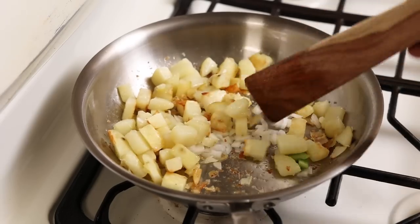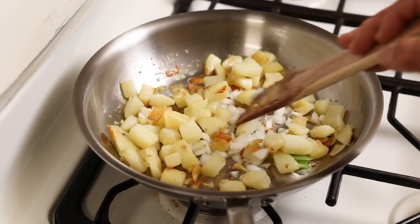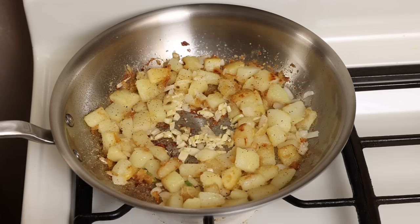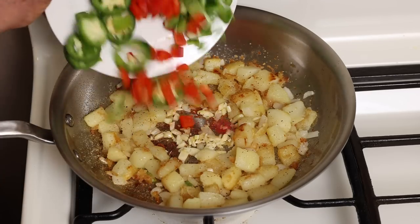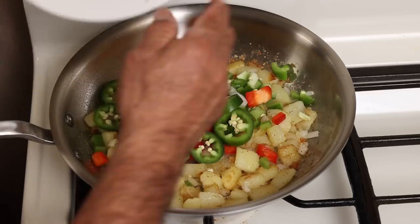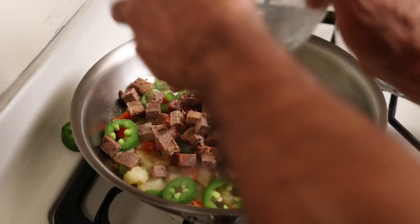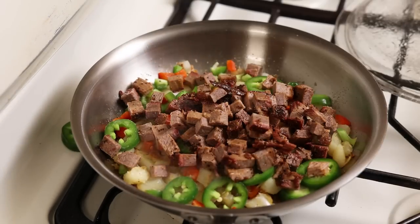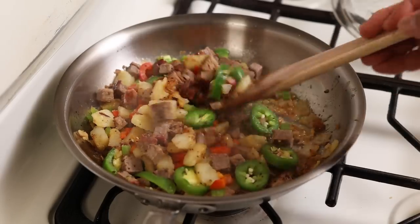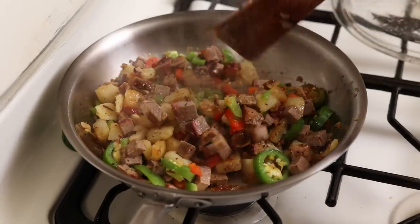Now I'm going to dice a little bit of onion here. I'm going to try to do this quick so I don't cry too much. People have given me tips on things to do with the onion so it doesn't make you cry, but I forget to try it. Might be a little too much onion — maybe I'll just use half of this. That onion's strong.